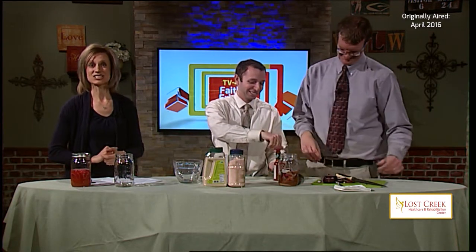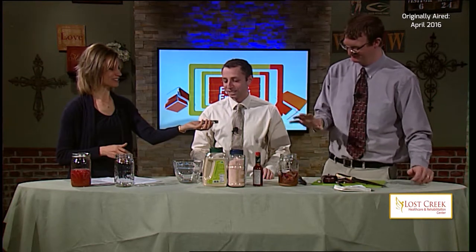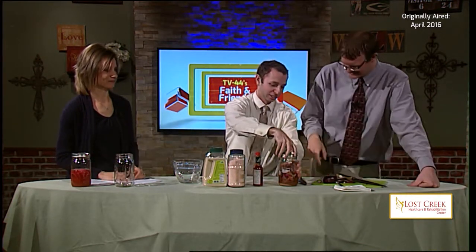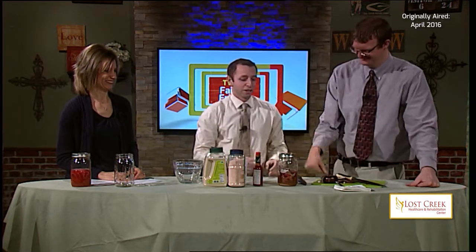The final ingredient is hot sauce. Easy on the hot sauce — Pete Allen Smith recommends three or four drops. Kelly, our traffic manager, did this and used more hot sauce and it turned out really well for her. So shout out to Kelly.